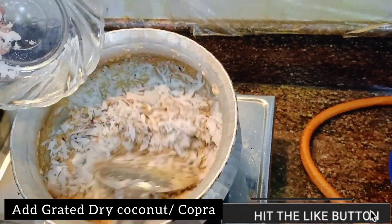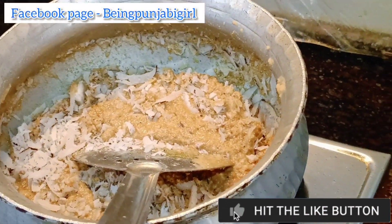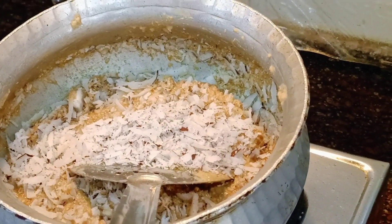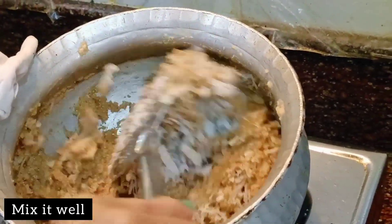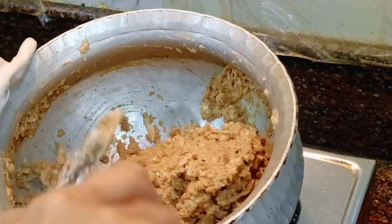Now you have to add grated dry coconut. If you don't have dry coconut, you can add desiccated coconut powder as well. We have to add half a cup. Mix it well and continue to roast for another 5 to 7 minutes.